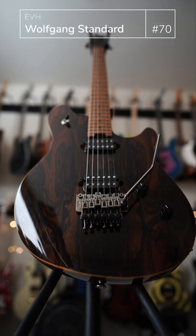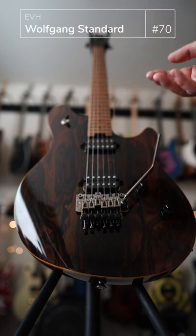All right, so by now you've seen my Wolfgang from Peavey a couple weeks ago, the All Black Affair. So now by this model, EVH has gone from Peavey to Music Man Ernie Ball to the current iteration, the EVH brand through Fender.